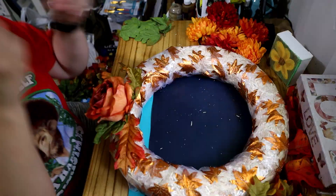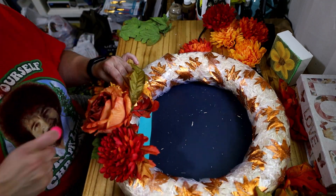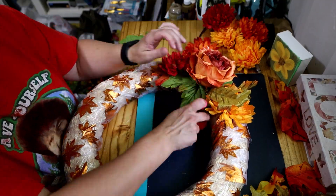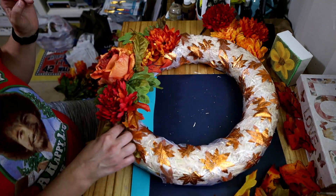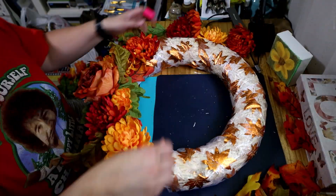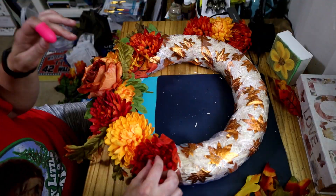I knew I wanted the rose at the bottom because I loved it, so I got it on there first and then I was just putting things here and there however I thought they would look pretty. I should have put the rose back a little bit — it ended up leaning forward — so I kept adding stuff around it trying to make it lean back. I finally get it like I like it; it just takes me a little while. But this is only the second wreath I've done that actually turns out decent, so it's not too bad.